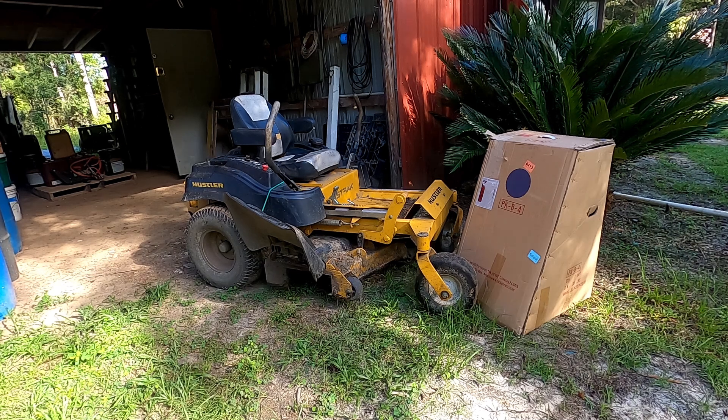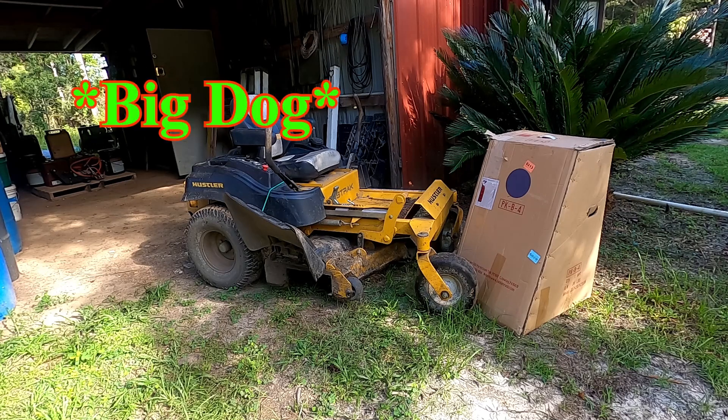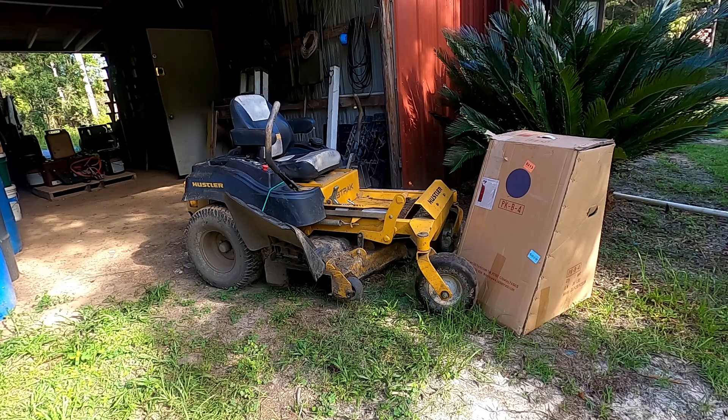Today we're going to try to put this bagger on this Hustler Fast Track 48. I ordered it off eBay and I couldn't find a listing for a Hustler Fast Track that had the same deck as mine, but I did find a picture of what is a Bad Boy mower that had the same deck design, so that's what I ordered. I'm going to try to make it fit — I think it should go right on, but we'll see.